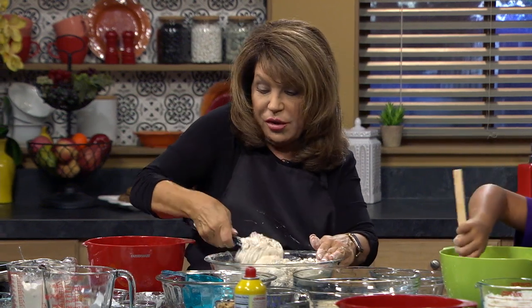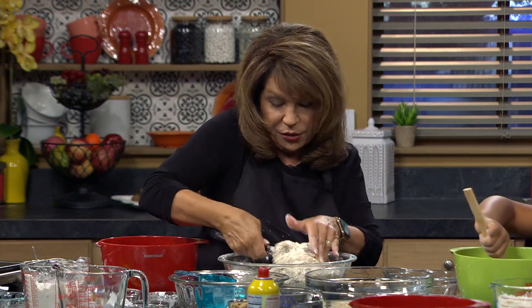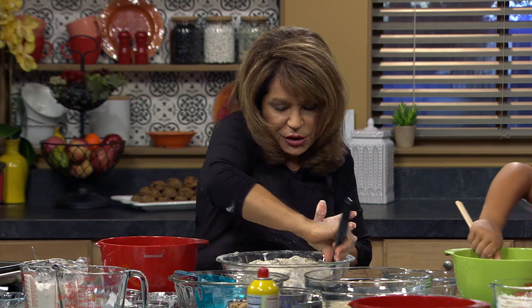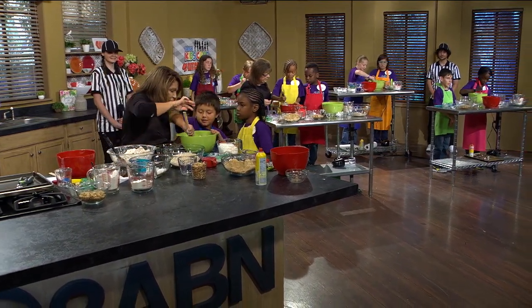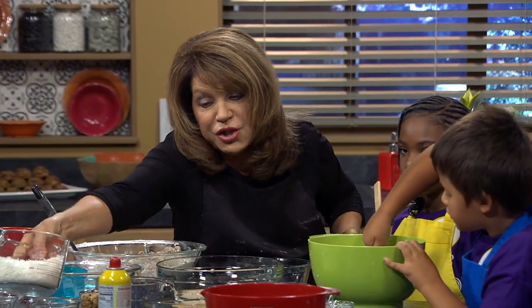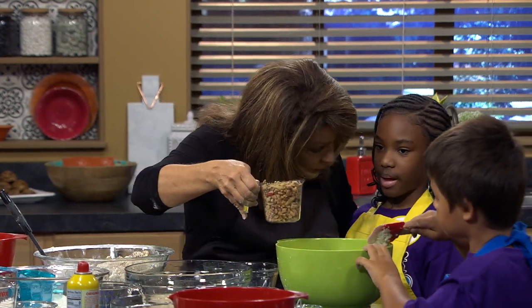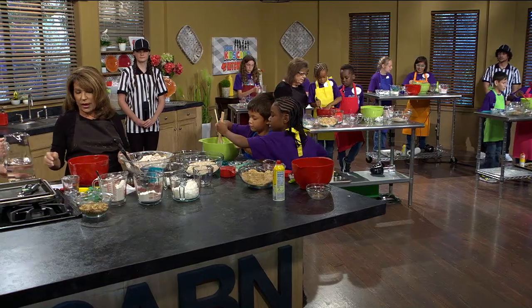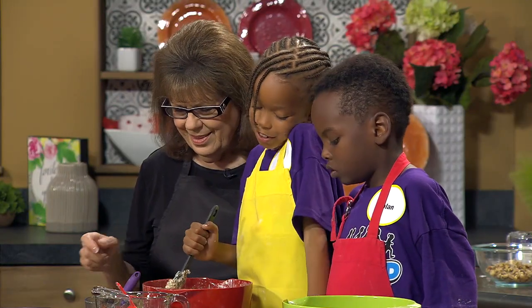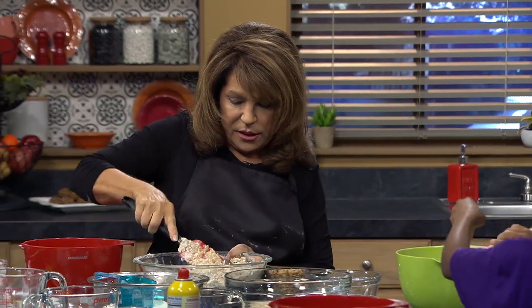We really needed another half a cup of water for this recipe — see how dry it is? We're not going to be able to form cookies. So it really needs another half cup of water. We'll just pour some water into all of yours. And if you guys want nuts, you can pour your walnuts in too — walnuts are really good for you.